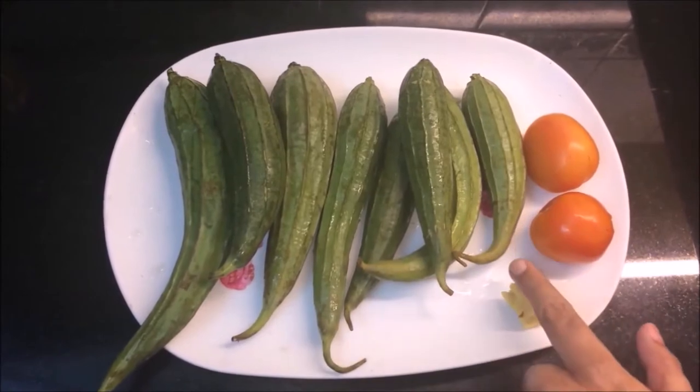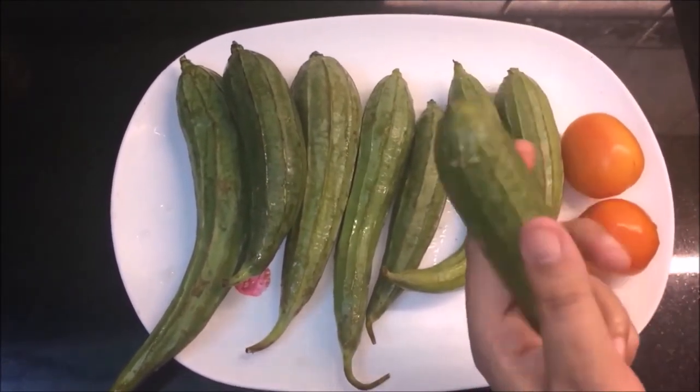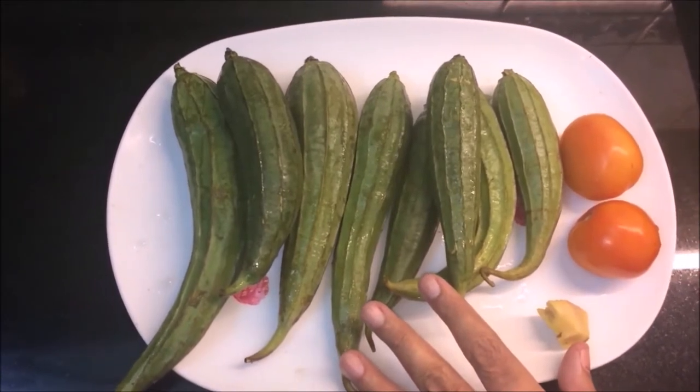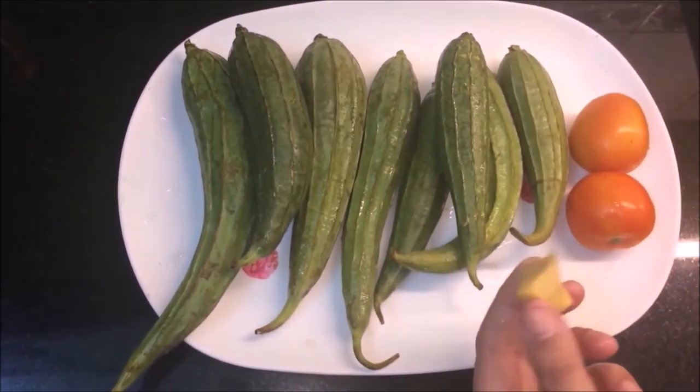First of all, we will take turai. See friends, this is the turai which is found in the market. We will remove the skin and chop it. I have two tomatoes and I have made a little bit of a prep.